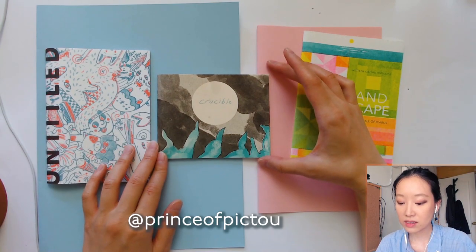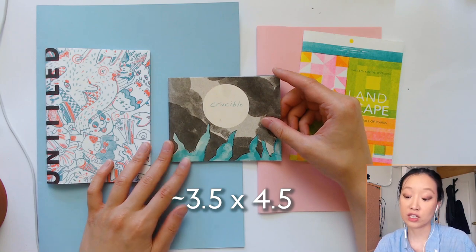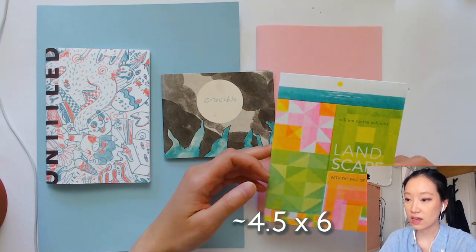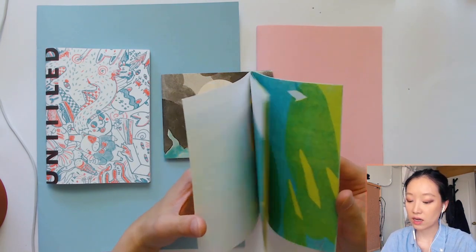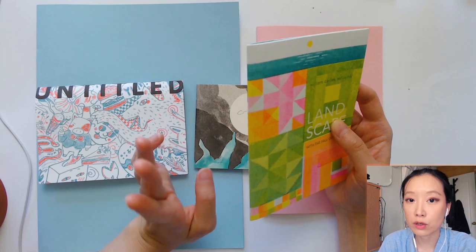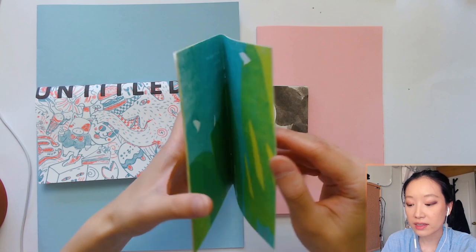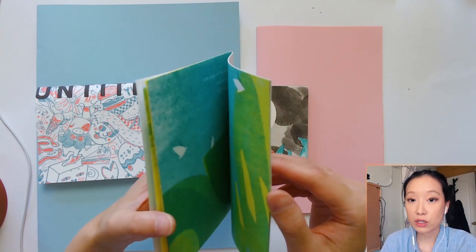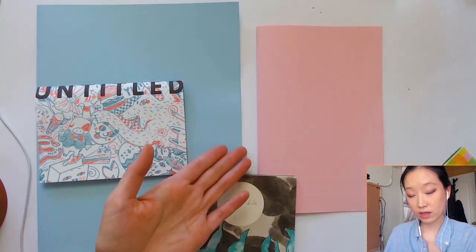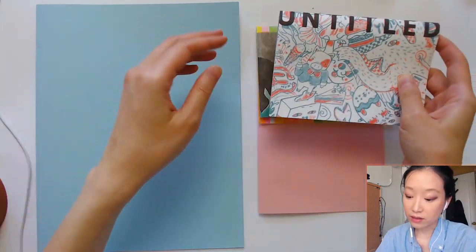Even smaller is Keelan's comic called 'Crucible,' which is about 3.5 by 4.5 inches. We also have a zine by Wenting at about 4.5 by 6 inches, printed entirely on cover stock. Each sheet had to be scored before folding so the cover stock won't crack. It gives the zine a nice hefty feel and works really well for lower page counts. As you can see, they're all way smaller than a standard half-letter.